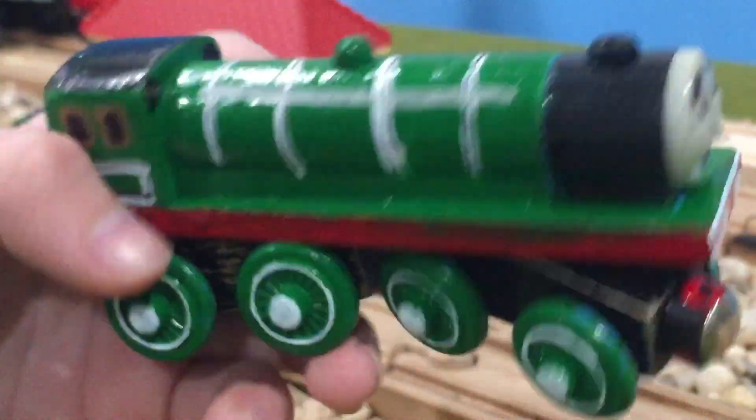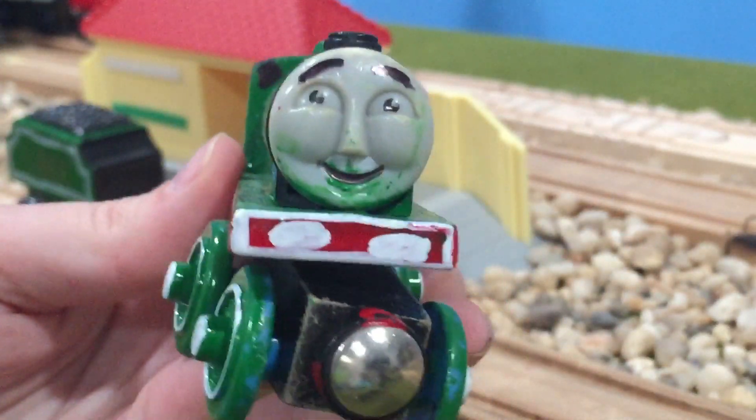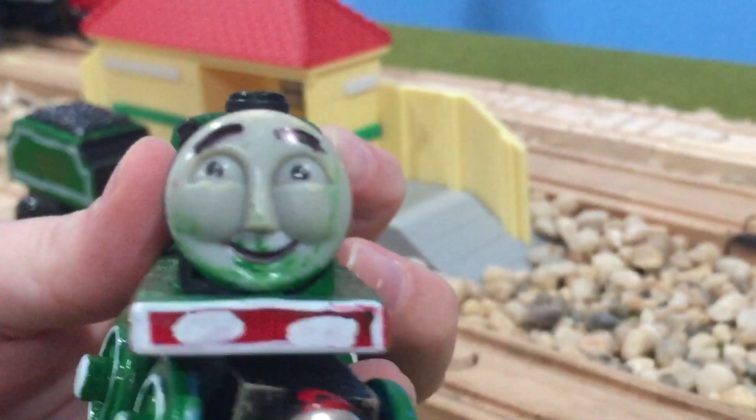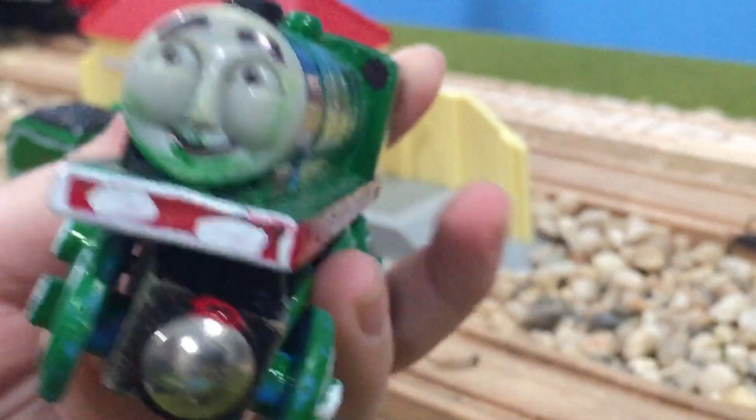I painted the running board red. I decided to keep the footplate green. I redid his eyebrows, and I colored in his mouth black. You see, there's green paint on it — I don't know why.